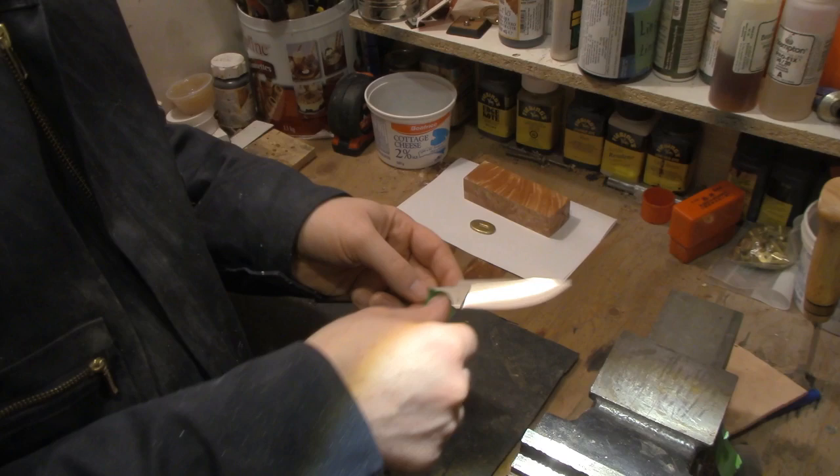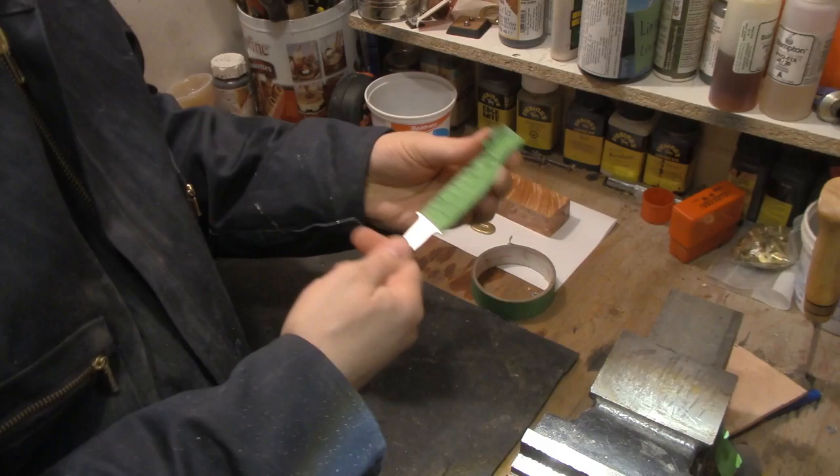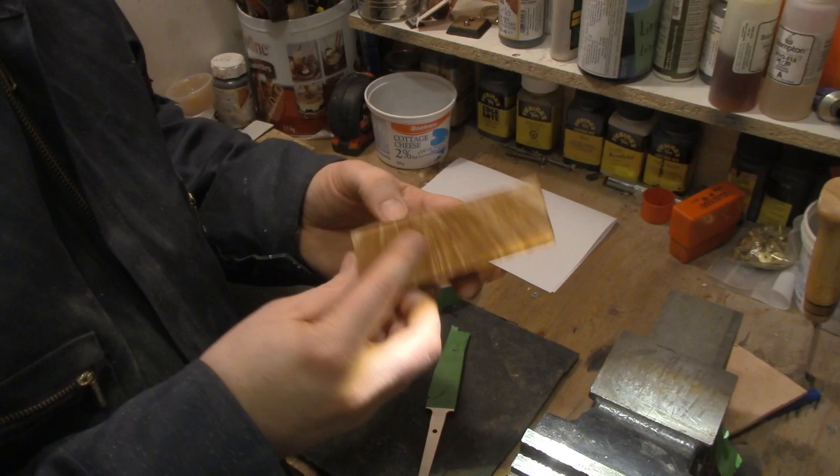One of the first things that I always do to protect myself and to protect the blade is just to put a nice layer of tape on it, so that's always a good thing to do, just to keep everything safe and keep myself from getting cut. Here's the block of wood that I've selected for this knife handle — I think it's a really nice looking piece of wood.